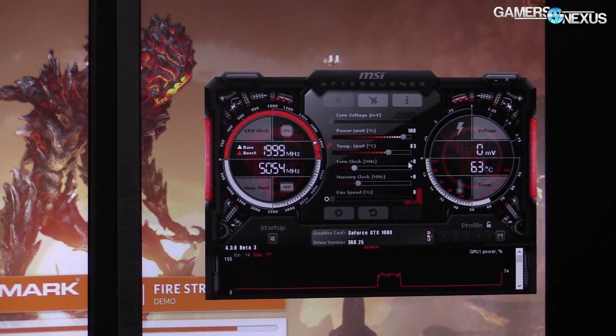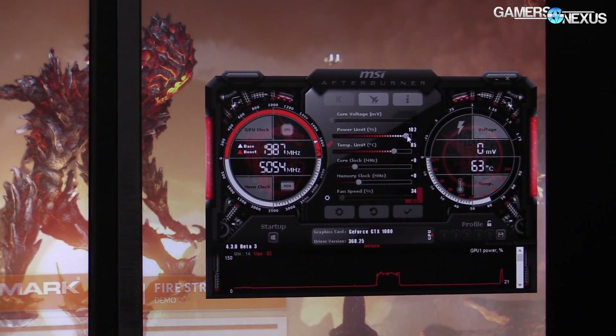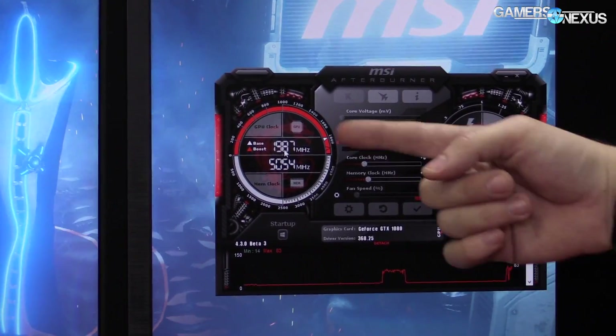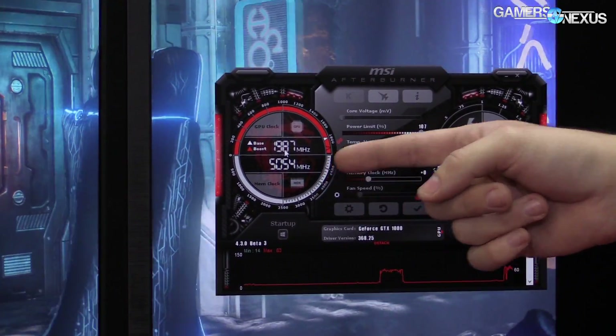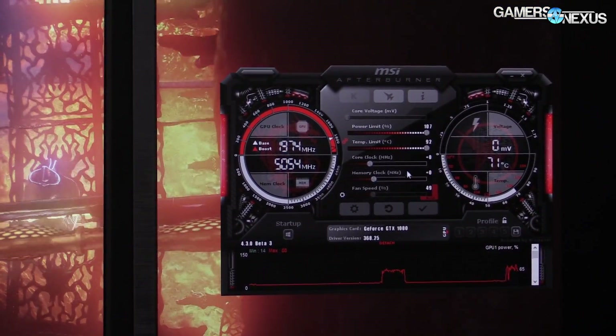3DMark's almost done loading now. It looks like our max is 107 on these particular cards, and I'm not sure if there's any limiting because of SLI. We're just going to go ahead and start with this max. I'm not applying it yet because I want to monitor the clock rate. You can see the clock rate right now: 1987 MHz, and the memory is 5054 MHz — that's an effective x2 rate — and then we have our tuning settings here.